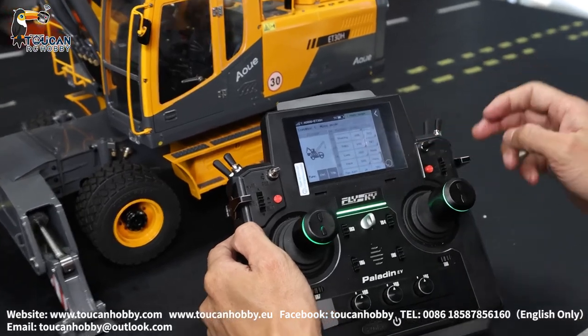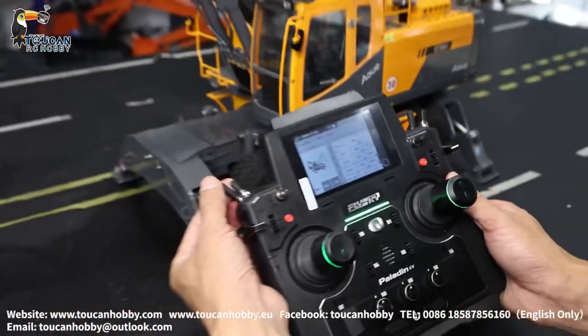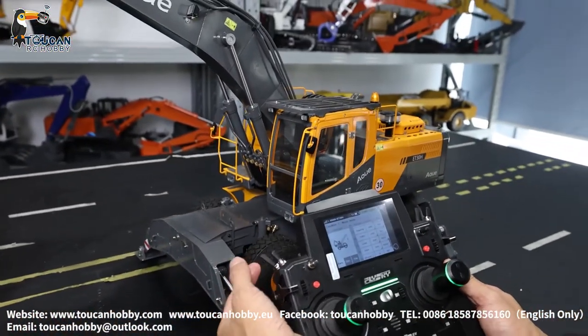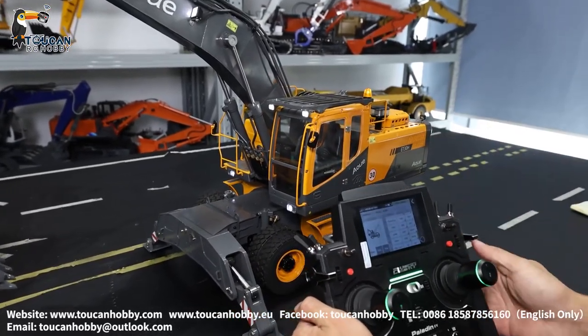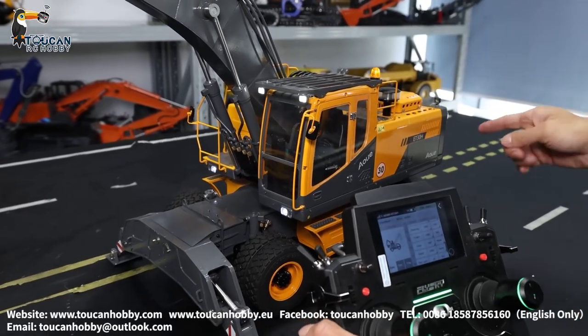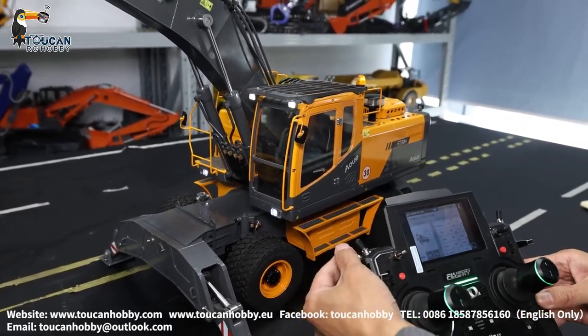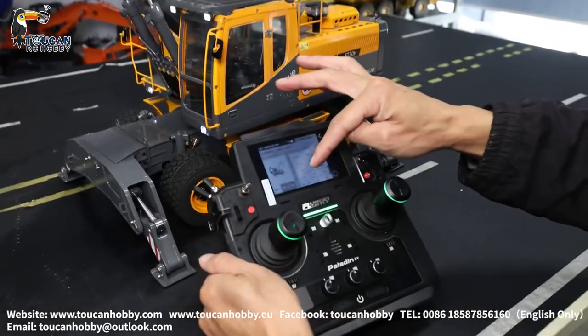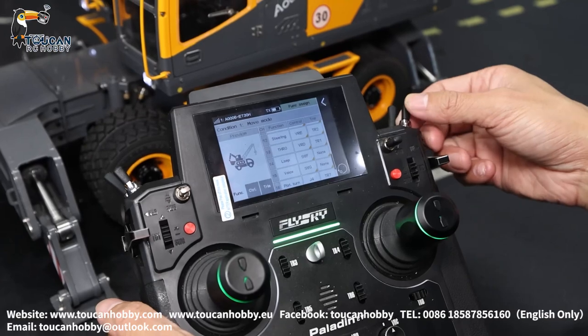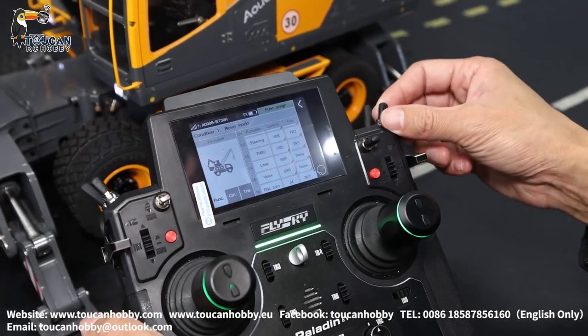Channel fourteen is the light — let's switch them on, controlled by SWF. Also have the turning light, can switch it on — front light, also the rear side has light. Channel fifteen is the sound system controlled by SWG — horn, engine sound.